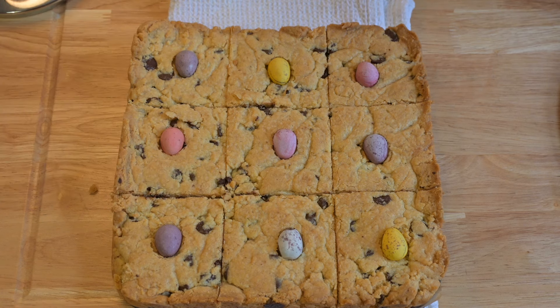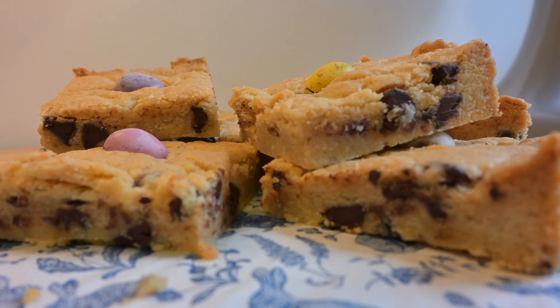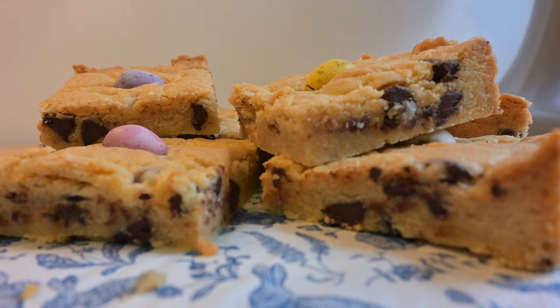Now, you don't have to have these just at Easter time. I know mini eggs themselves are rather seasonal, but you could just have these as milk choc chip shortbread. They are absolutely delicious.